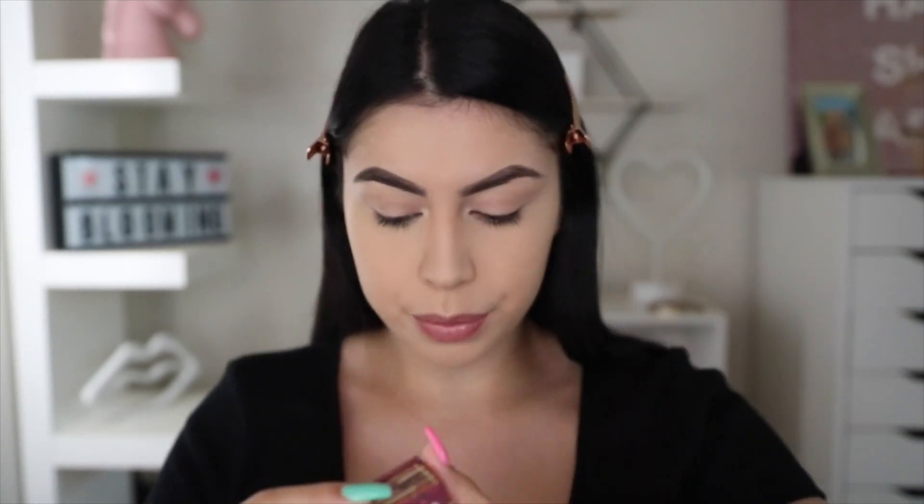So now to bronze up and warm up my face, I'm going to use my Hoola Bronzer. Oh my gosh, my eyes are kind of — I'm still adjusting to these contacts. I feel like I'm not even looking at the camera. Anyways, I'm taking my Real Techniques Multitask Brush to bronze up the face.